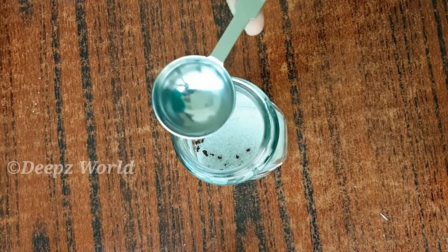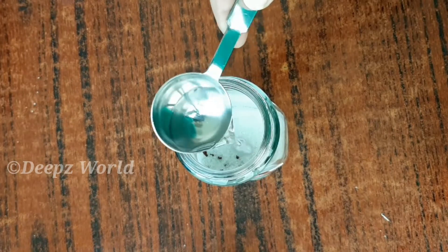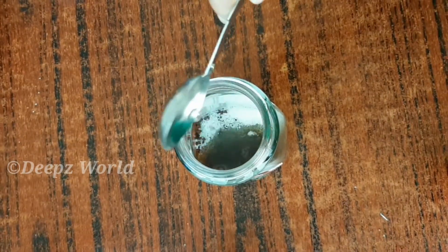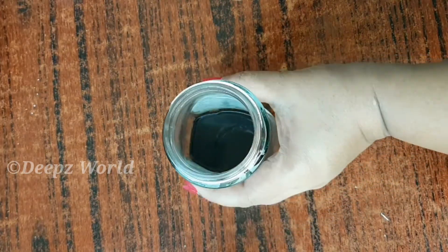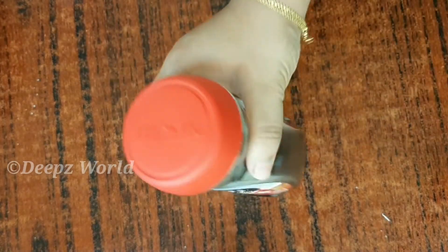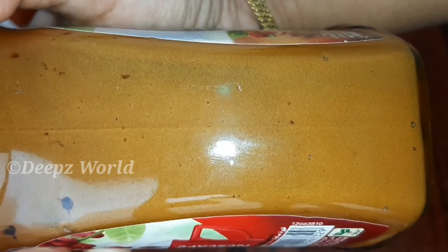I need a tablespoon. I'm going to whisk this well. Now whisk for about 15 minutes.